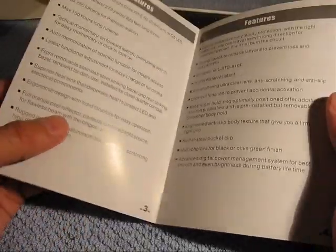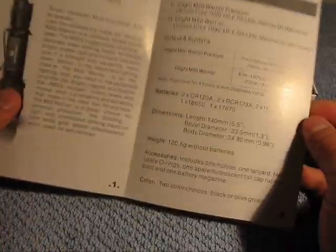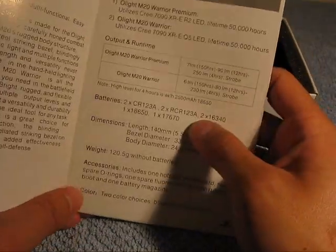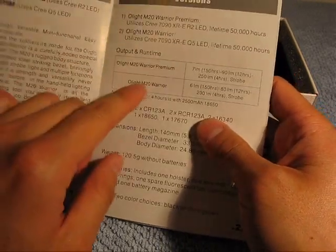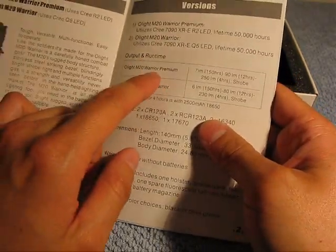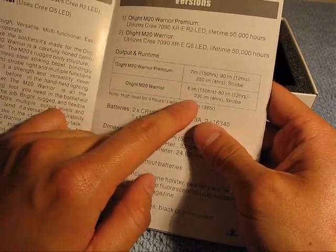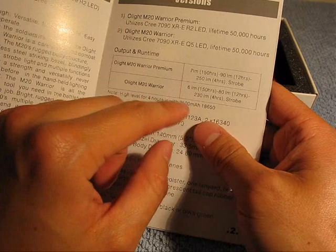So opening the box, you get this nice instruction manual. Always read the manual so you can learn about how to properly use your equipment and also if any problems go wrong. While we're on the manual, let me just go over some of the specs. Looking at the output, there are two versions of the Warrior: the M20 Warrior Premium and the M20 Warrior Standard.